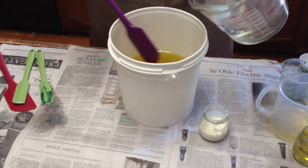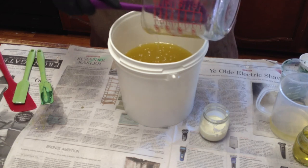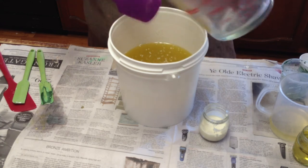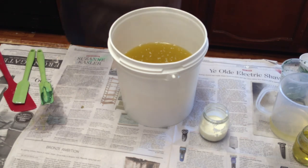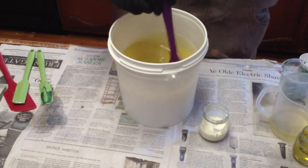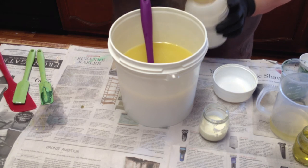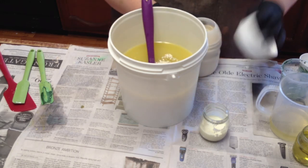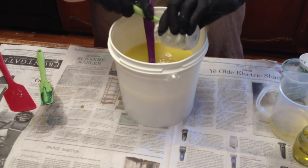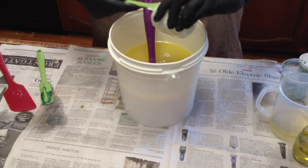I'm going to go ahead and add my lye water — sodium lactate is already in there — and I'm going to add some colloidal oatmeal, and my yogurt and heavy cream. Half an ounce of yogurt and an ounce of heavy cream.